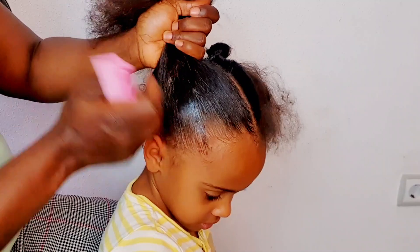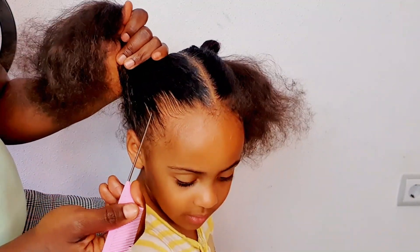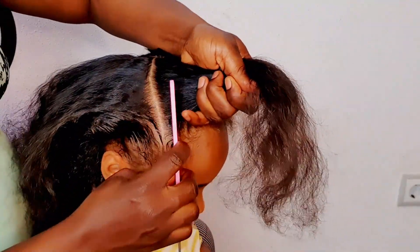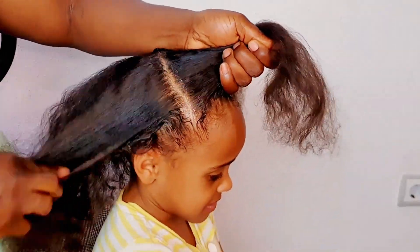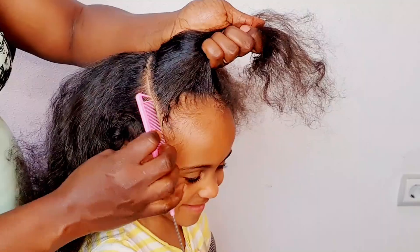First I'm going to detangle her hair and use some Shine and Jam to help me with the lines, then I'll apply the Shine and Jam gel in the part. I'm going to start with the middle part first, then on one side of the head I'm going to section it in a triangular form.